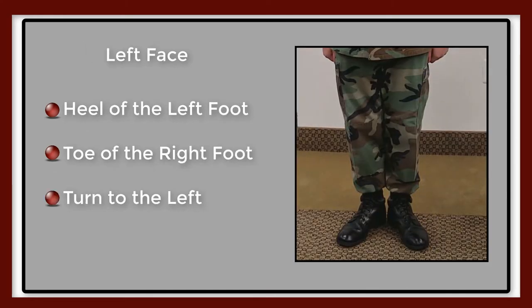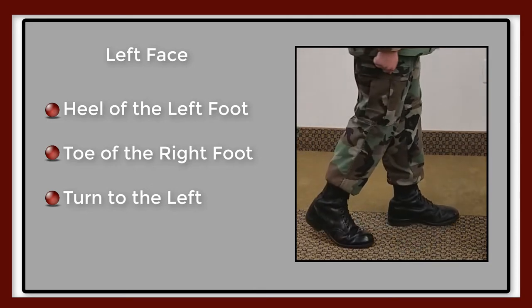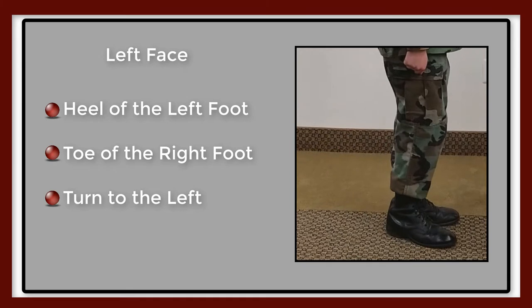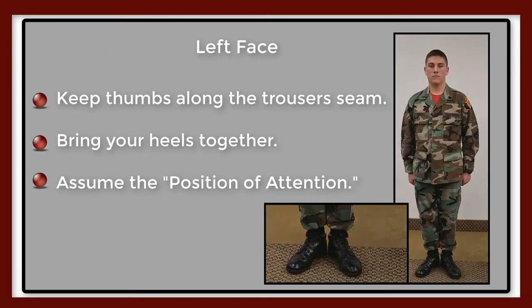On 'face,' for the count of one, slightly lift the toe of the left foot and the heel of the right foot. Then face 90 degrees to the left by pivoting on the left heel, assisted by slight pressure from the right toe. Hold the right leg straight without stiffness. Remember to keep your thumbs along the seams of the trouser.